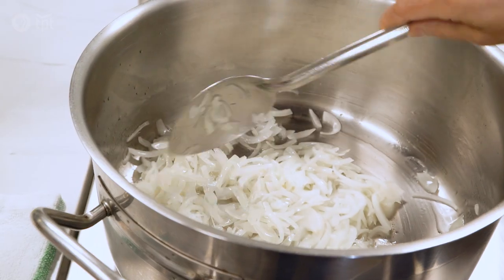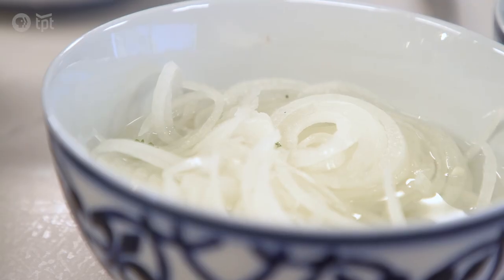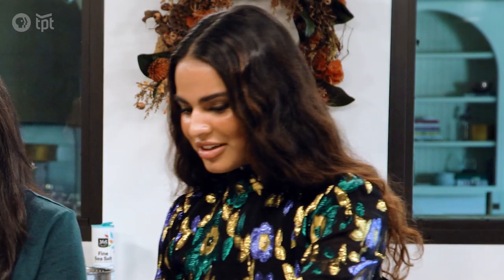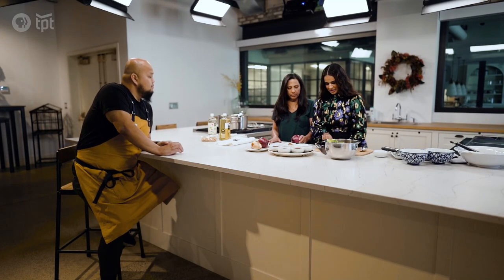We use a lot of onions cooking this dish, and then also at the end we garnish it with marinated onions. Onions are like the base for a lot of dishes in our cuisine, Afghan cuisine. So do you want me to start cutting? What you want to do sweetheart, just help me with this, just peel.